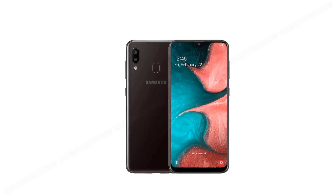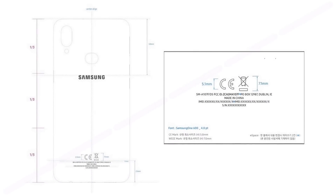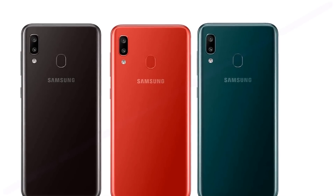Samsung Galaxy A10s features and design have been leaked. The Galaxy A10s will get a fingerprint scanner and a dual camera. Publication Sam Mobile has published details about the future successor of the budget smartphone, the Samsung Galaxy A10, with reference to documents from the Federal Communications Commission.